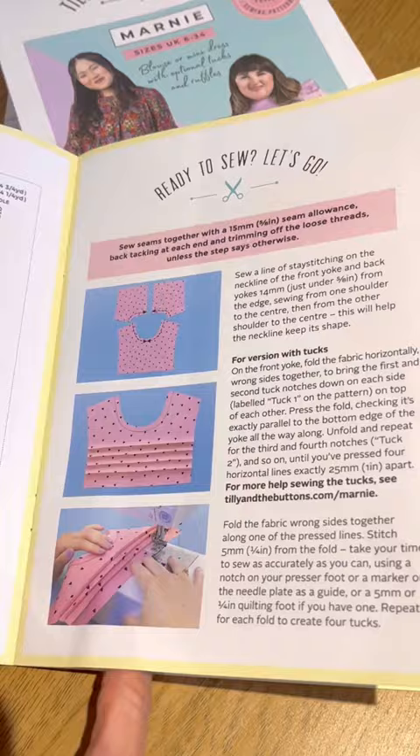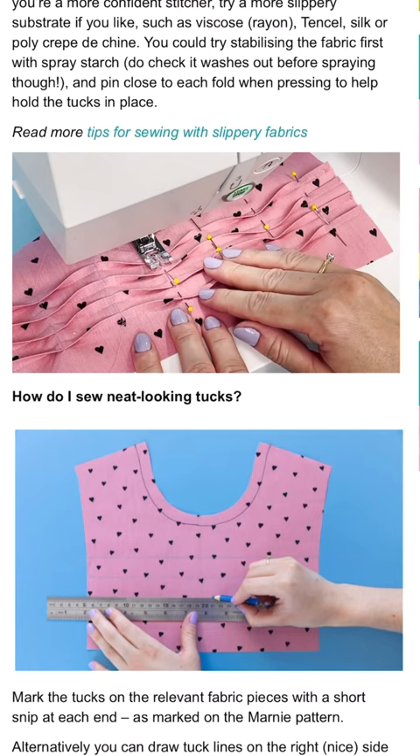Reason number one: our award-winning instructions will hold your hand each step of the way with colour photos, so you can see exactly what it's meant to look like as you sew.